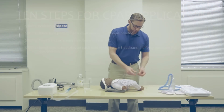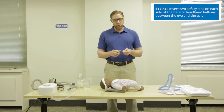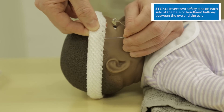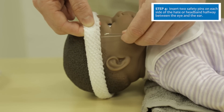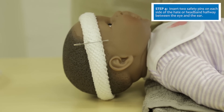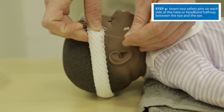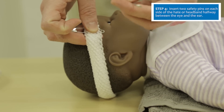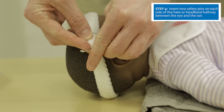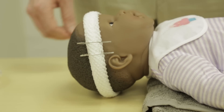Place two safety pins on each side of the patient's head. The safest position is halfway between the eye and the ear. Insert one or two fingers between the patient's skin and the bandage to ensure you don't stick the patient. The first safety pin goes just lateral to the patient's eye, and the second with approximately one finger width from the first. Ensure the sharp point of the safety pin points up and away from the face.